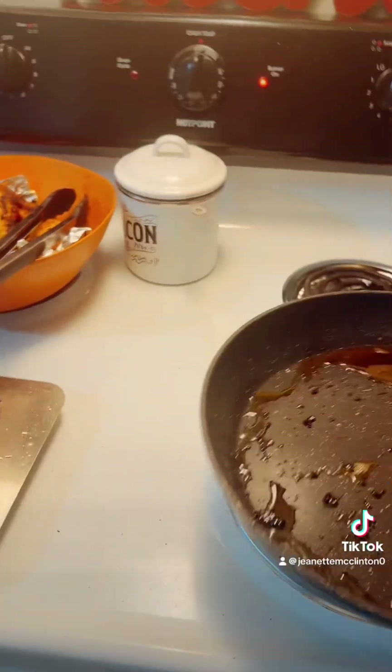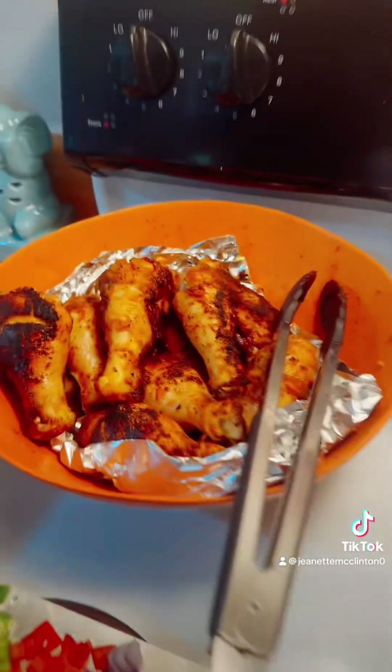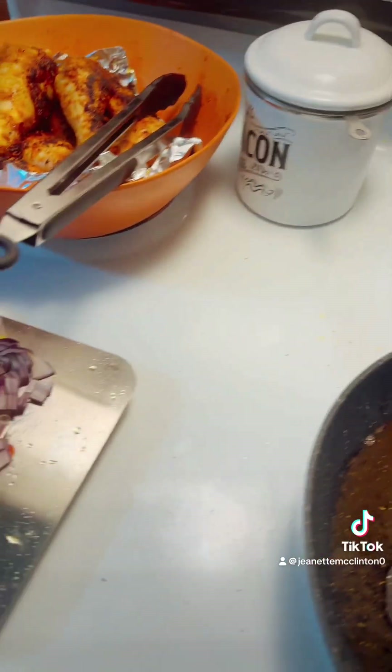Okay you guys, all the chicken is done — well, it's not done done, it's just where it needs to be. Now I've got my garlic going.